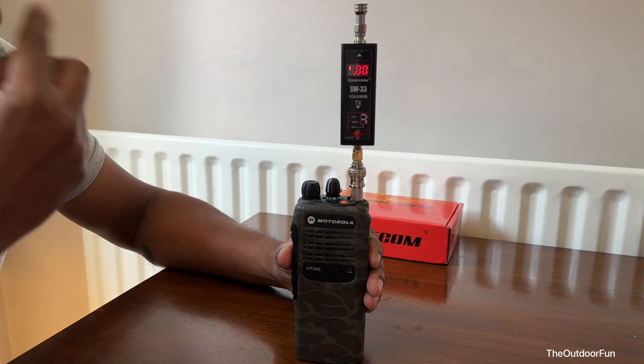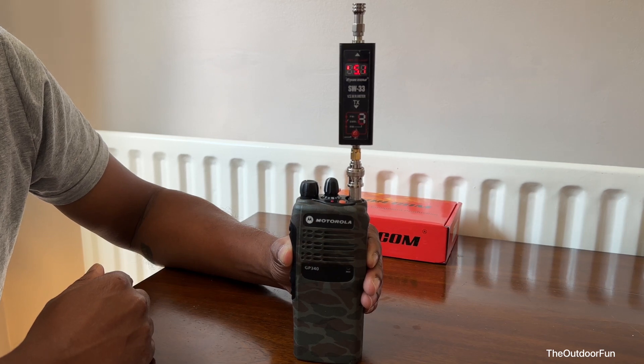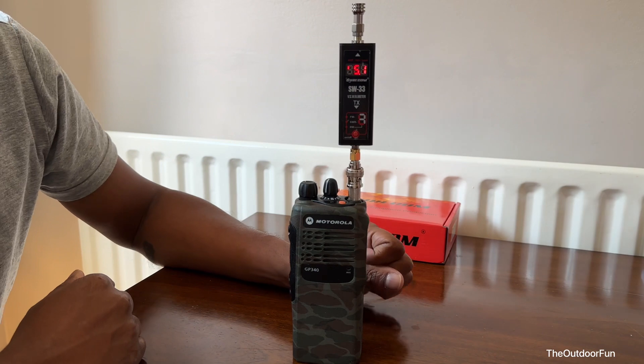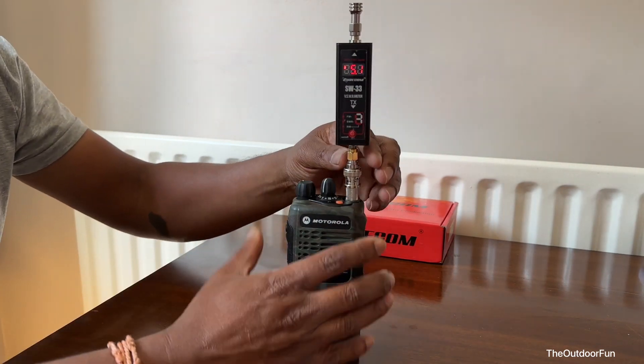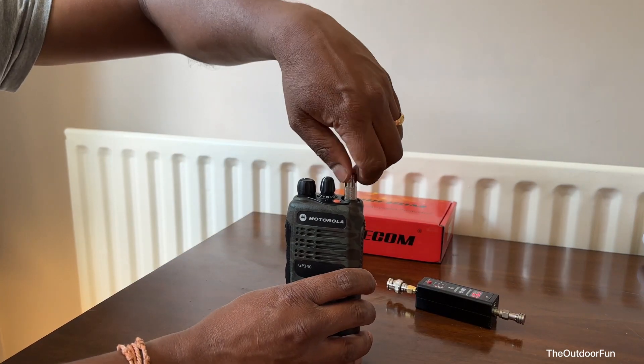It's set to high power — programmed on high. Let's check. Wow, it's 5.1 watts. So yeah, 5.1 watts.